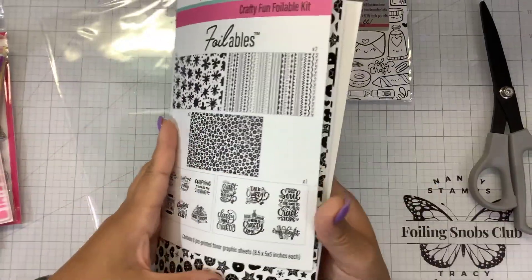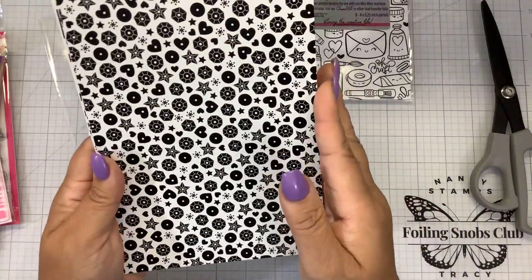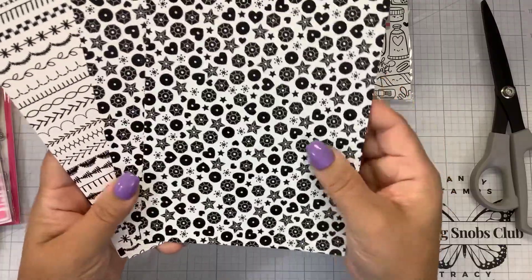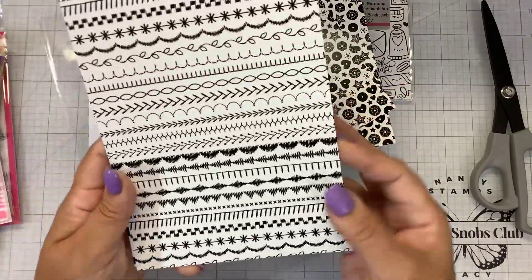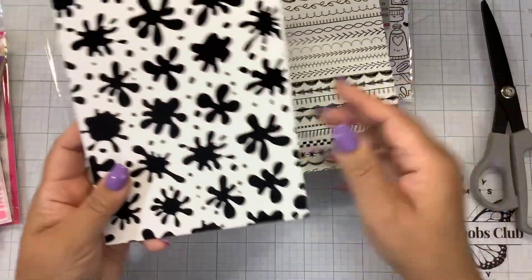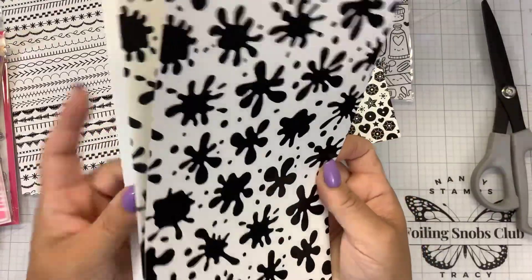These are full half size sheets, so you can cut these down. There are some beautiful little sequin-like confetti. That's going to look great with the rainbow. There's also stitching — how many scrapbookers do I have out there? We used to do stitching on everything. Some fun splats. Two of each sheet.